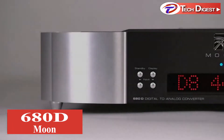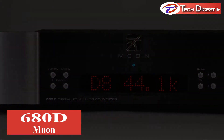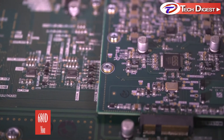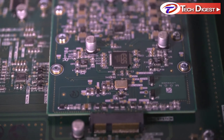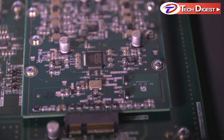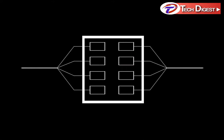The Moon 680D, inspired by the critically acclaimed 780D V2 with its picosecond clock, makes use of a finely tuned circuit around an SES 1928 Pro chipset which contains eight DACs. These DACs are combined to create a signal for each channel, and common distortion effects are reduced by calibrating each DAC.